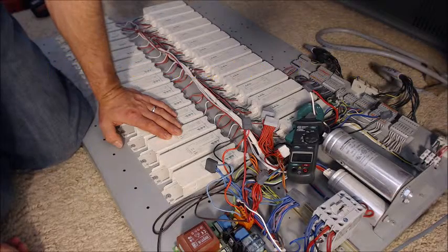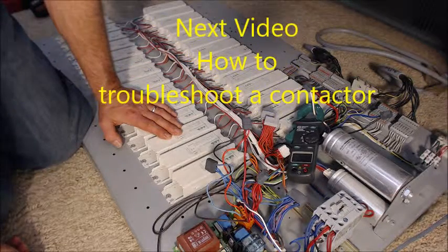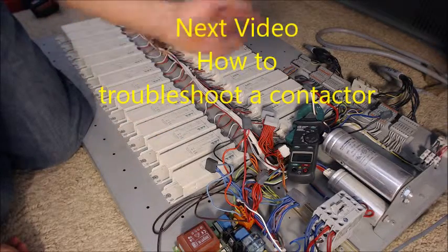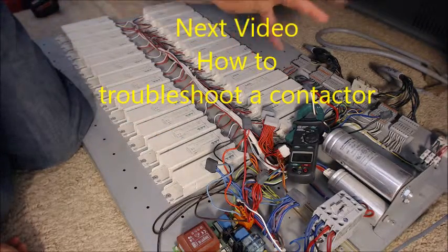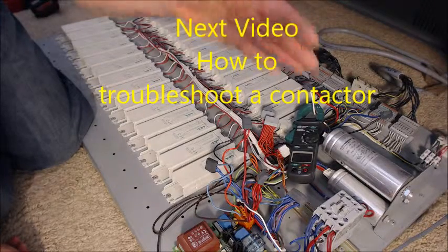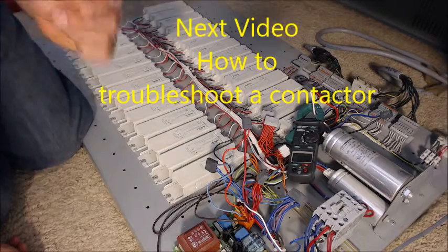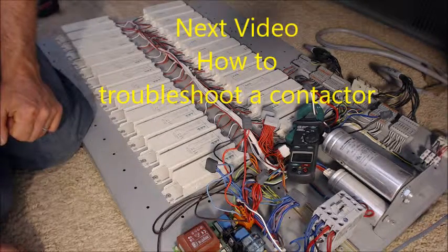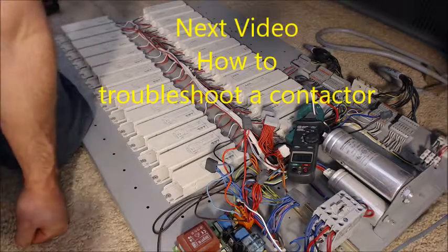So this is the way to measure current on a tanning bed. Make sure that you're safe — don't touch anything copper or any exposed metal wire. Be safe, and good luck. Thanks for watching.